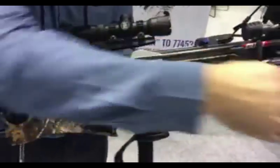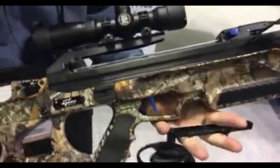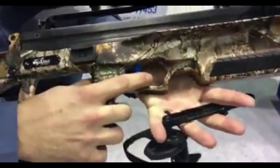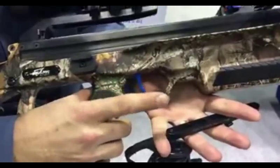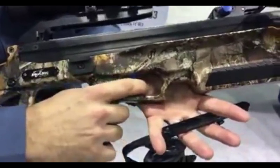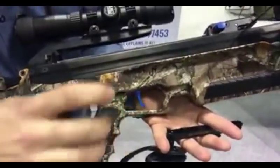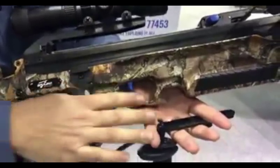Moving on up here, we do have a new trigger, and this is the pro shot trigger. It is a two-stage trigger. There is a one pound take-up for the first eighth of an inch, and after that it's a three and a half pound break — a match grade trigger. This is a phenomenal trigger that you're going to want to shoot for yourself so you can see how great it is.